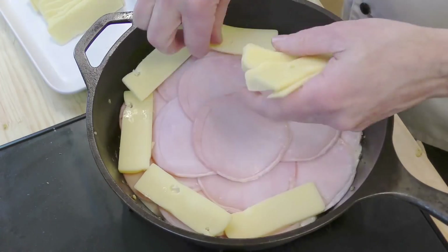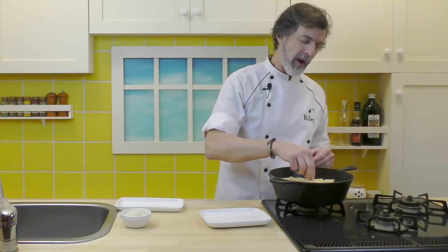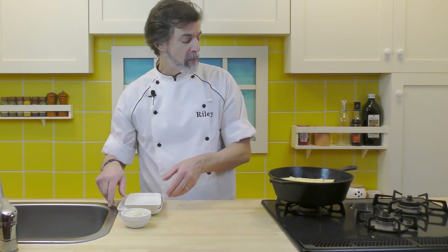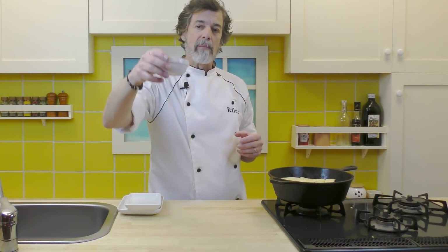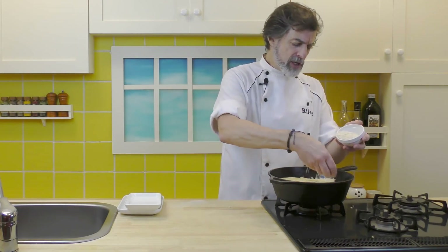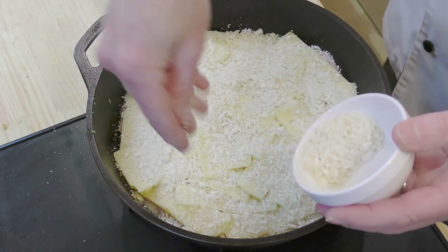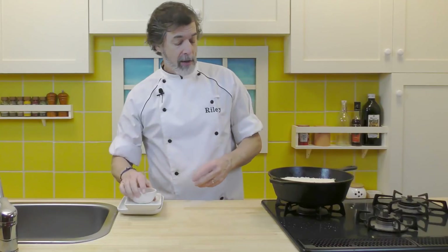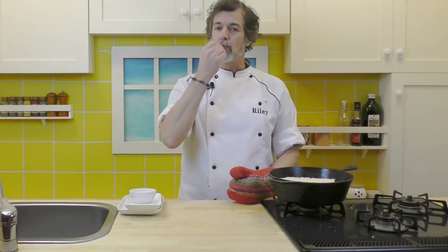Now layer the Emmental cheese over the top of the ham. I love Emmental cheese — Emmental, Gruyère, and if you can get Appenzeller, even better. So we've got the layers: chicken, white sauce, ham, cheese — and now over the top we spread another half a cup of panko breadcrumbs. The Emmental will release a melted-butter-like fat as it bakes, and the panko will soak that up and brown beautifully. This is going to be delicious. Into a 350°F (180°C) oven for 45 minutes.